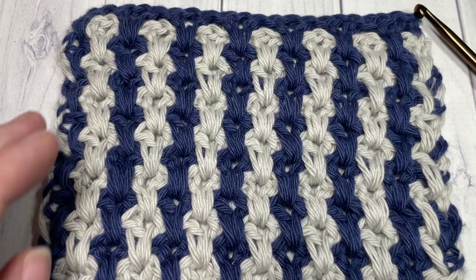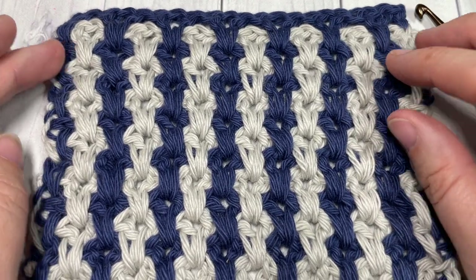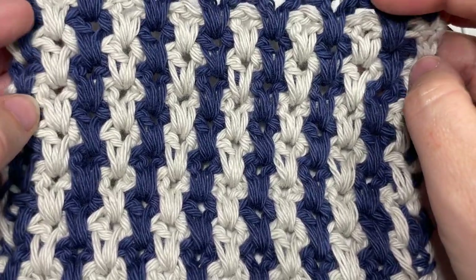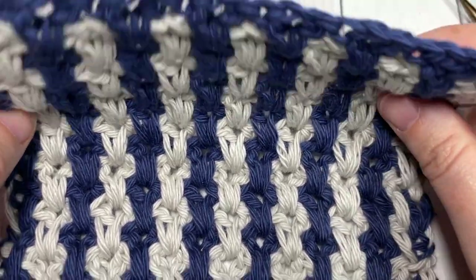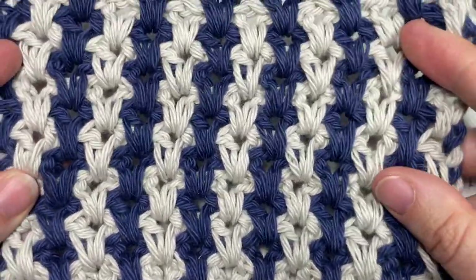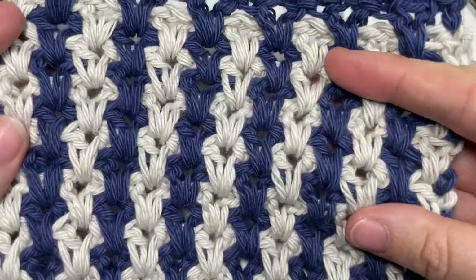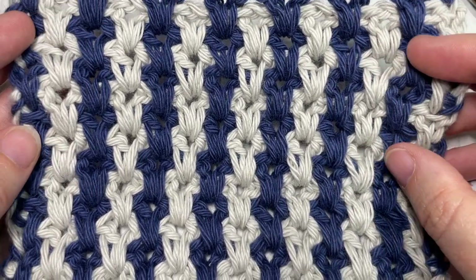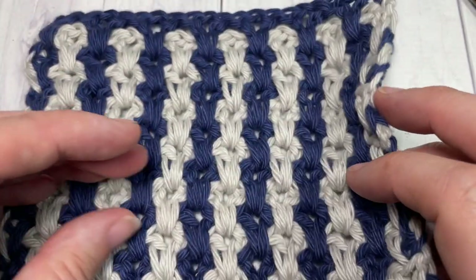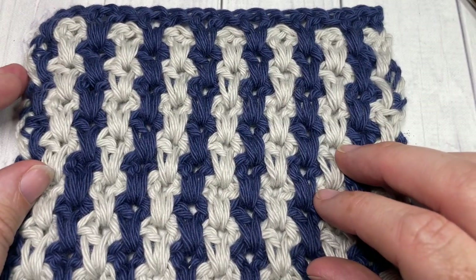Hello everyone, I'm Sarah of Bridge Textures Crochet. Welcome! Today we're going to learn how to crochet this long spiked V-stitch, which creates a wonderful thick, fairly solid texture. It's fairly sturdy, doesn't have a lot of stretch to it, and it looks great when worked in multiple colors, as I've done here.